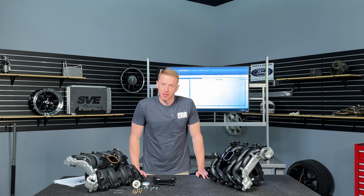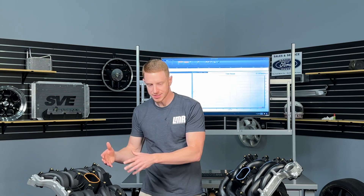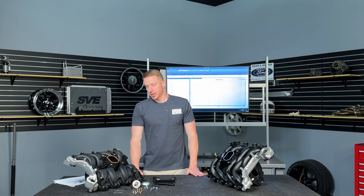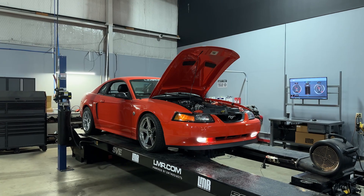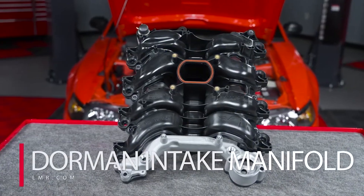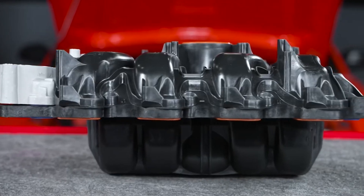In a perfect scenario, we would dyno the dormant intake, take it off, then do the old intake or the new intake — basically dyno all three intakes on the same day. Unfortunately, we don't have that luxury. Whenever we do dyno runs, we use the SAE correction factor, which helps us standardize the runs even if we do dyno them on different days. The intake we unfortunately had dynoed on a different day was the dormant intake, but we're going to use that previous run. We did get new runs with the new PI intake and the old PI intake on the same 2004 Mustang GT.